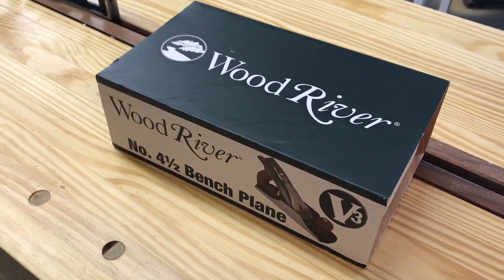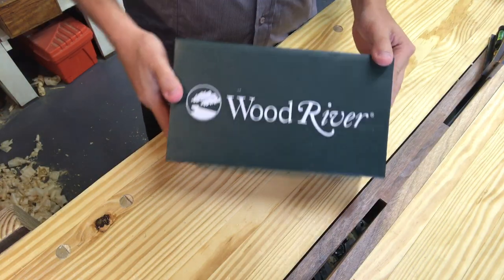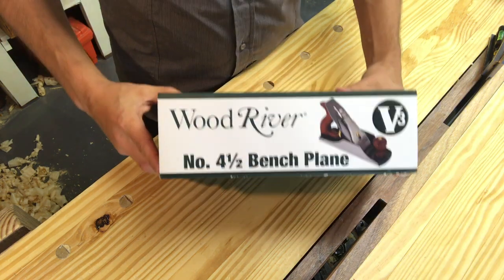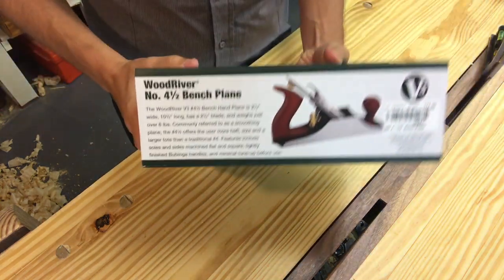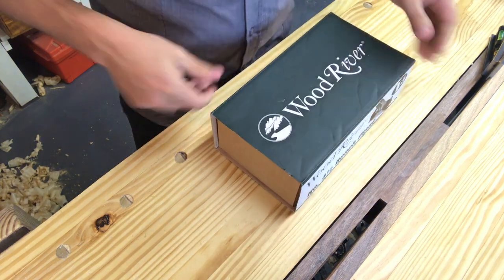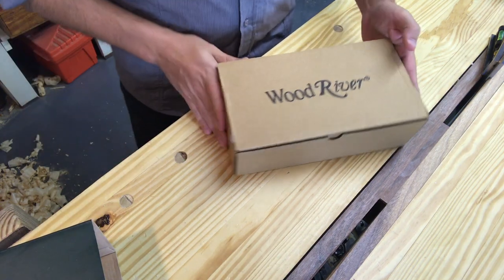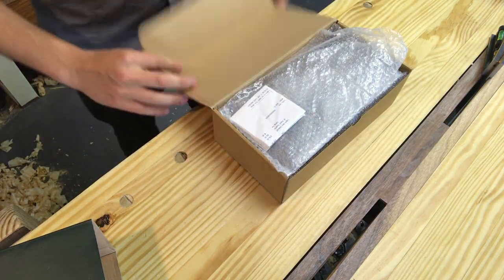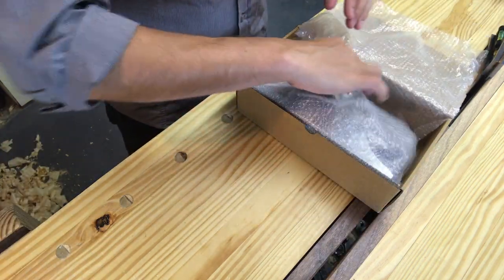Hello, welcome to my workshop. My name is Andrew Malacy and today I have an unboxing and first impressions video. I've got the Wood River 4½ bench plane in front of me. My local Woodcraft is about an hour away from my house, but as I was traveling out of town I happened to drive right by one. I hadn't been in one for a long time, so I stopped in. Since I'd had my eye on one of these for a while and had some extra money burning a hole in my pocket, I pulled the trigger.